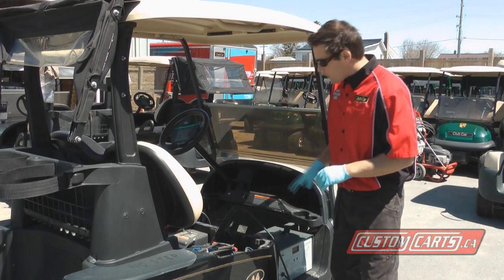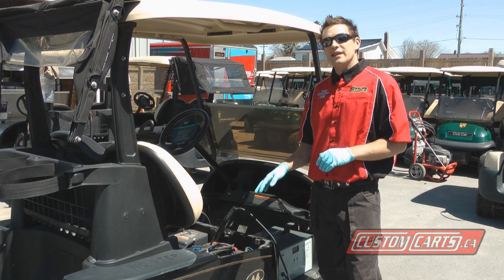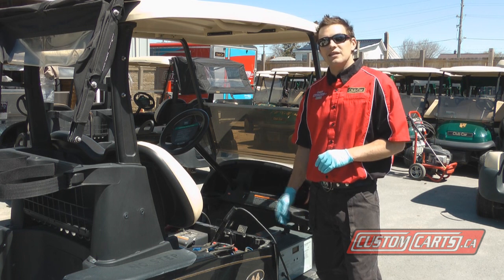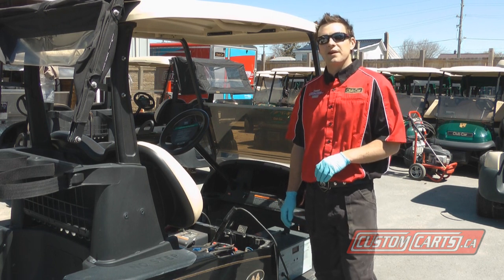For 2008 batteries, that's really good. As our discharge meter cools down, just want to let you know that discharge testing while purchasing a cart is great because you get to know the battery age as well as when you might have to replace those batteries. I'm Dan from Custom Karts and I hope this video helps.